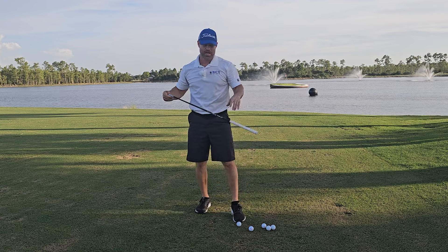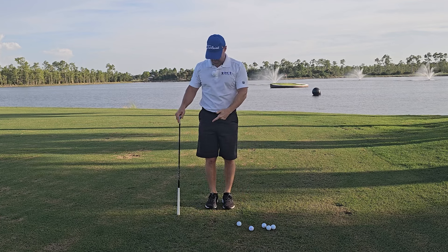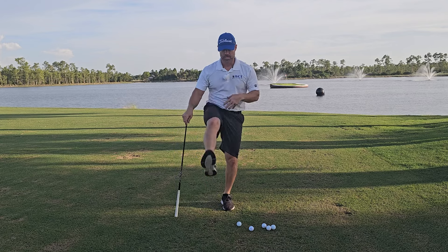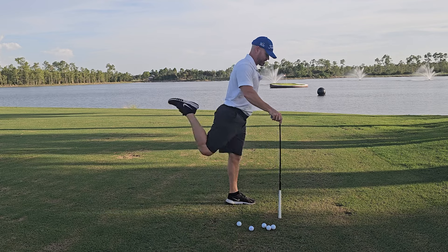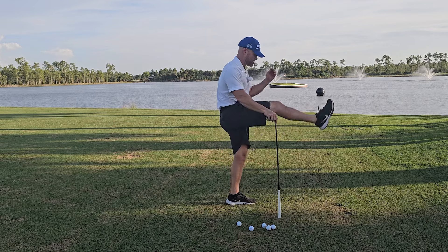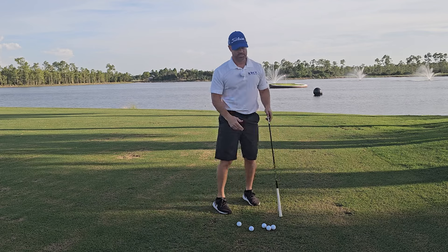Next I go into leg swings. Prop the club to the side for balance and kick through. For a little extra quad stretch, let your heel go to your rear end as you swing. Do eight on each leg.